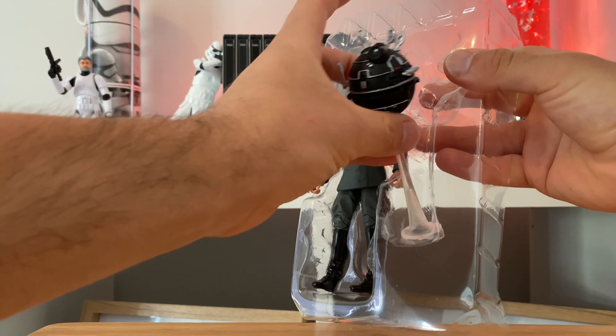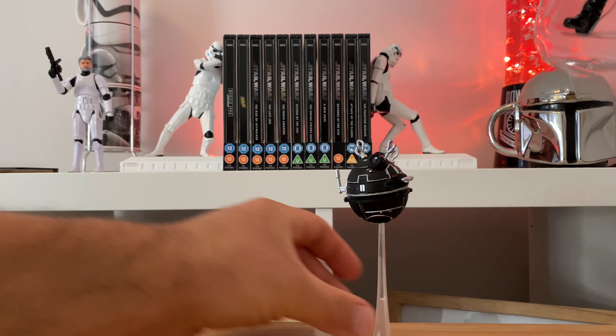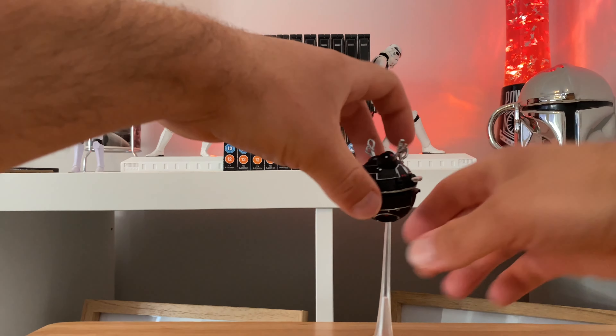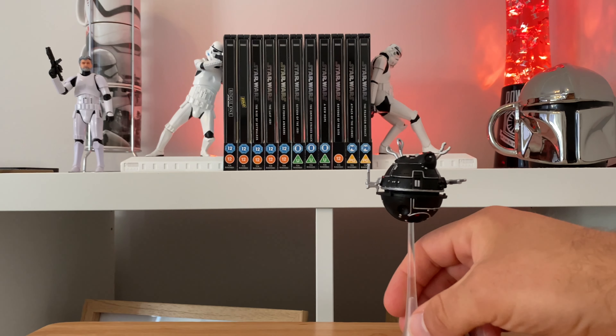He comes with this wonderful little droid that comes with a stand. That of course is the probe droid that Leia meets, and the one that Mando shoots as well. That droid is excellent — we'll come back to that.